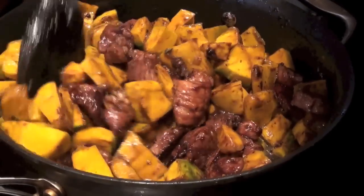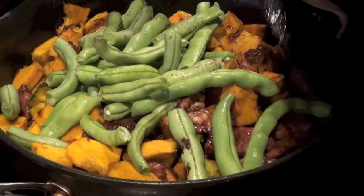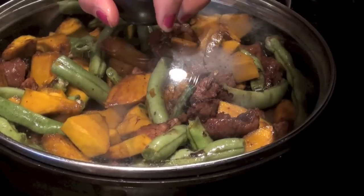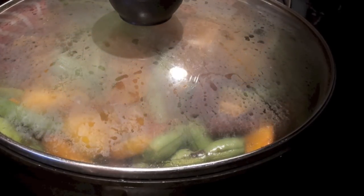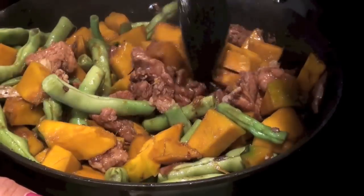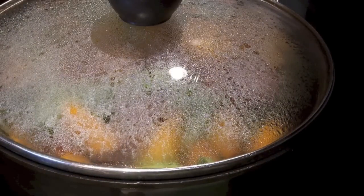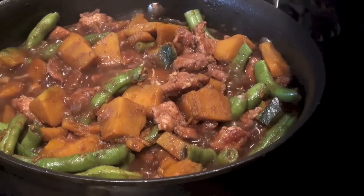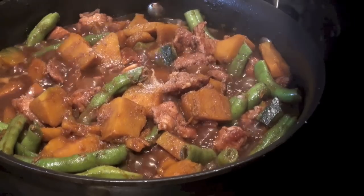Mix everything together. Add the beans. Cover it and let it cook. It's boiling so we need to stir it. Cover it again. It's boiling right now so you need to taste it. If you like the taste, you don't have to add salt — but I need to add 1 teaspoon salt.